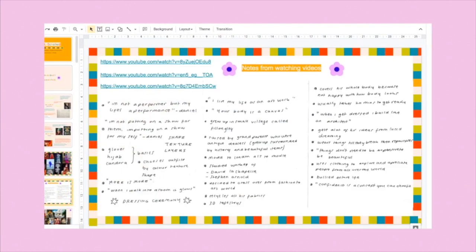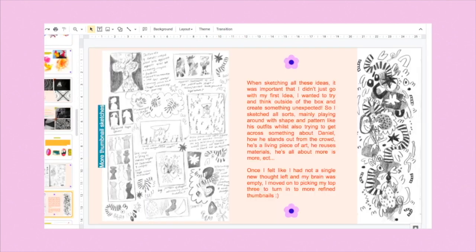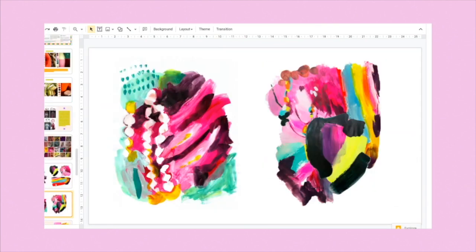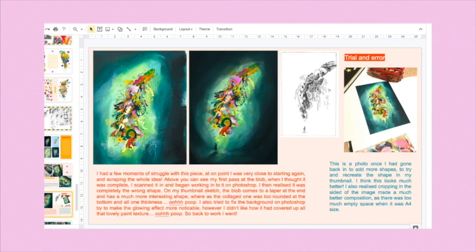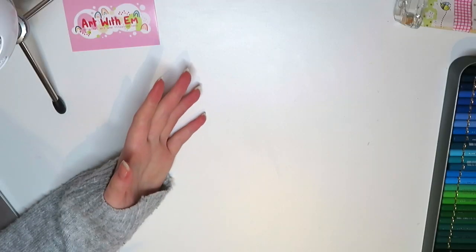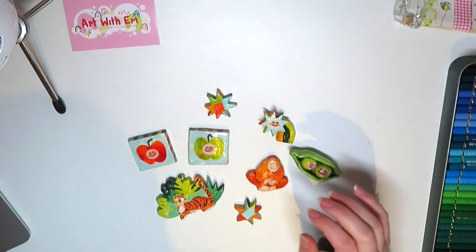I also did quite a bit of work on my Google Slides — the Google Slides are sort of your online sketchbook, it's how the teachers see your work and where you document everything you've been up to. So I did a lot of experiments and practices before I came to my final piece. We also started another project at uni but so far all we've done for that is writing, so it's not very exciting at the moment.